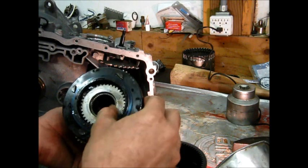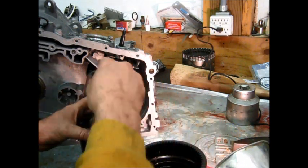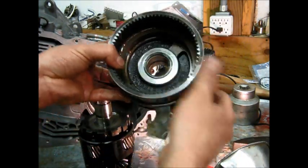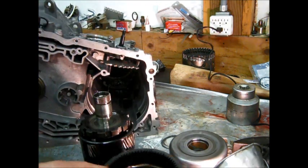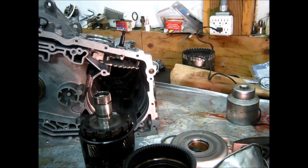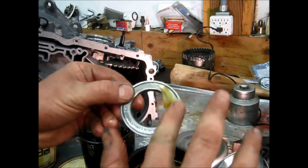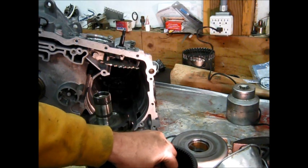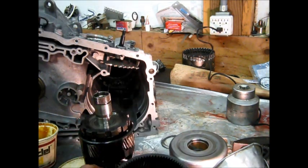This is the input shaft to the final drive. That's the parking gear. Another thrust bearing goes on there, and that one needs to have grease on it. Because if it doesn't have grease on it, it will fall out of position and get damaged when everything is pushed together. Get out the trans-gel — a little bit of that on there will keep it in place without falling out.